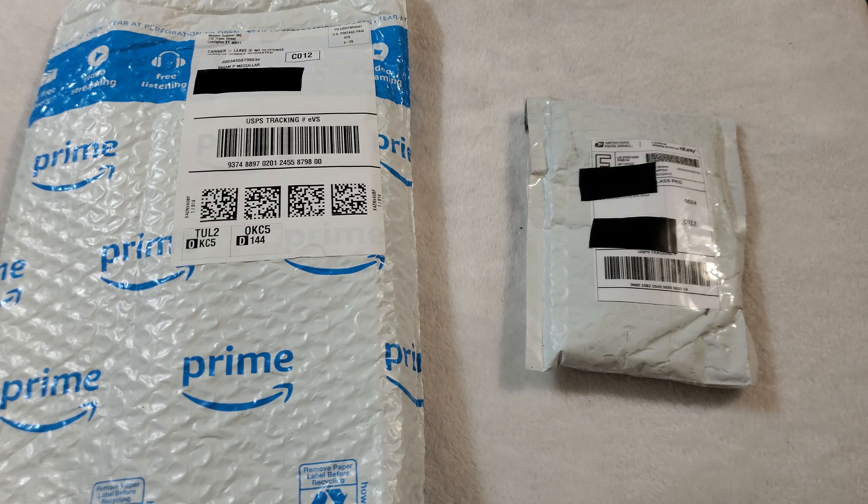Hey everyone, how's it going? Coming to y'all with another unboxing. I'm sorry if it's loud in here — it's summertime in Texas and it's hot as hell, so there's fans running, there's ACs running.